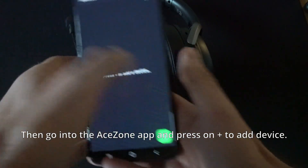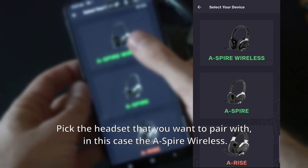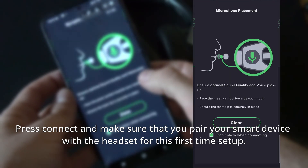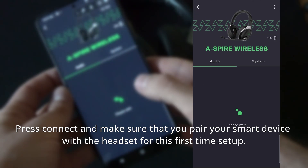Then go into the A-Zone app and press the plus button to add a device. Pick the headset that you want to pair with — in this case, the Aspire Wireless. Press on Connect and make sure that you pair your smart device with the headset for this first-time setup.